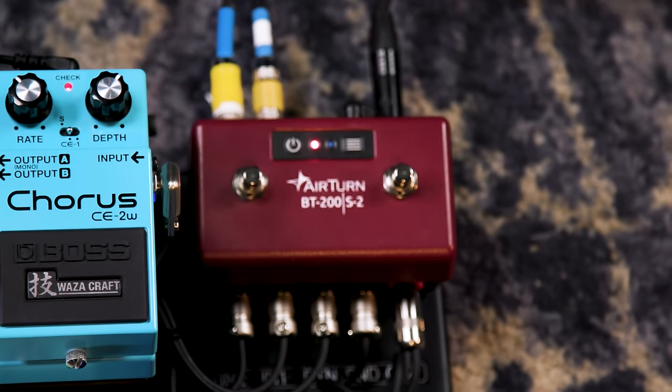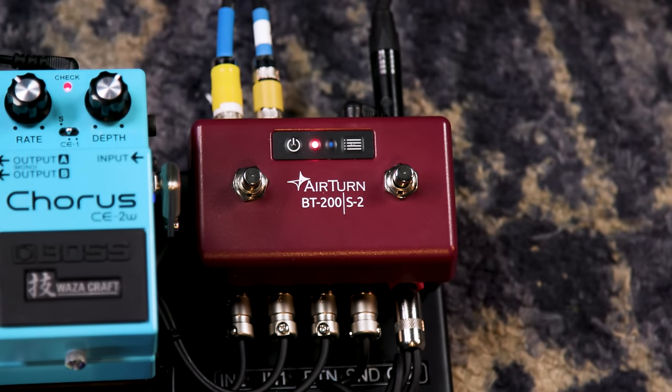One more thing — the AirTurn is essential for me because I put all my charts on an iPad. I've got an iPad Pro with all my charts for whatever band, worship service, or whatever, and the AirTurn lets me turn the pages up and down. It's a little Bluetooth pedal — no input and output jacks, it doesn't make noise. So that's another cool feature of this board: I'm totally self-contained. I put my iPad on the music stand, plug in my guitar, run a couple of lines into a direct box, and make music. It's incredibly convenient — tiny and lightweight.